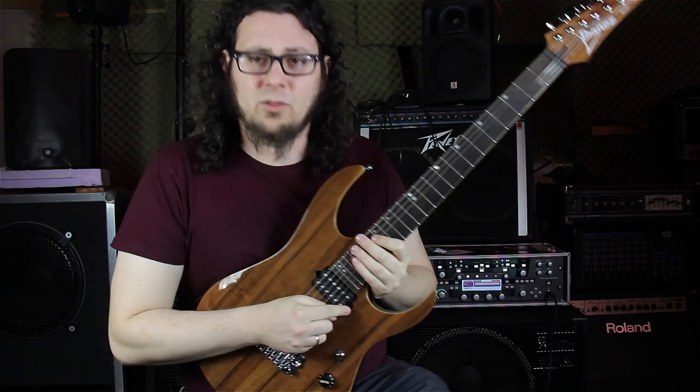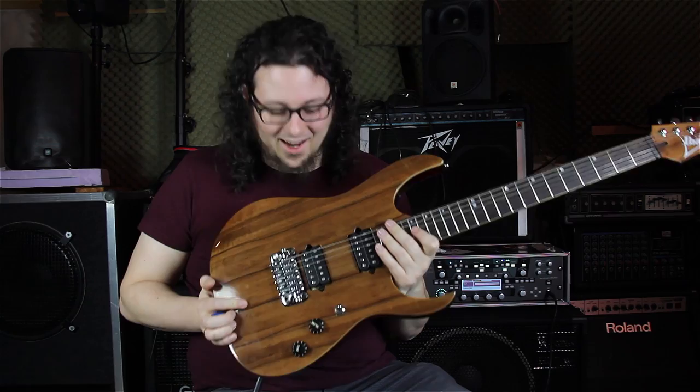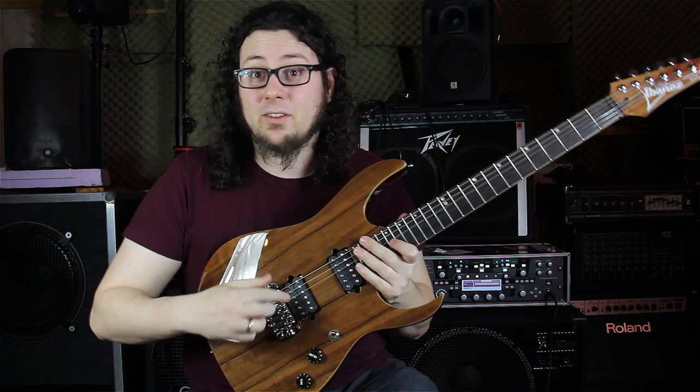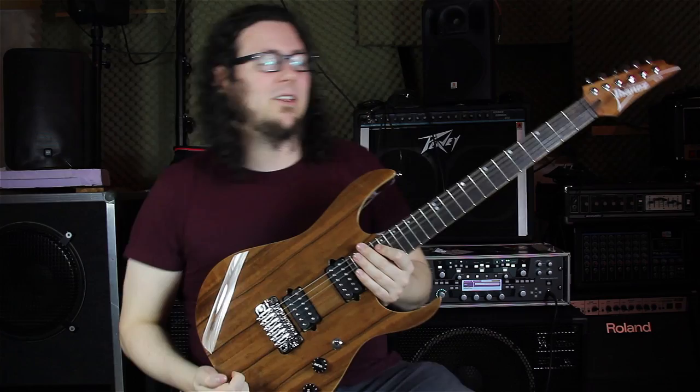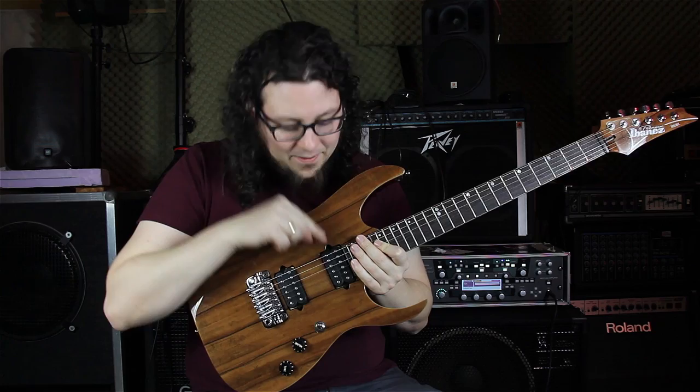The pickups are DiMarzios and I have to say I love DiMarzios. This is the sound that I've always wanted. This is the second guitar that I have with DiMarzios in it and it felt so great. I really confess that DiMarzios are my pickups now — I have to change all my guitars to DiMarzio pickups. We have the Tone Zone in the bridge and the Air Norton in the neck.